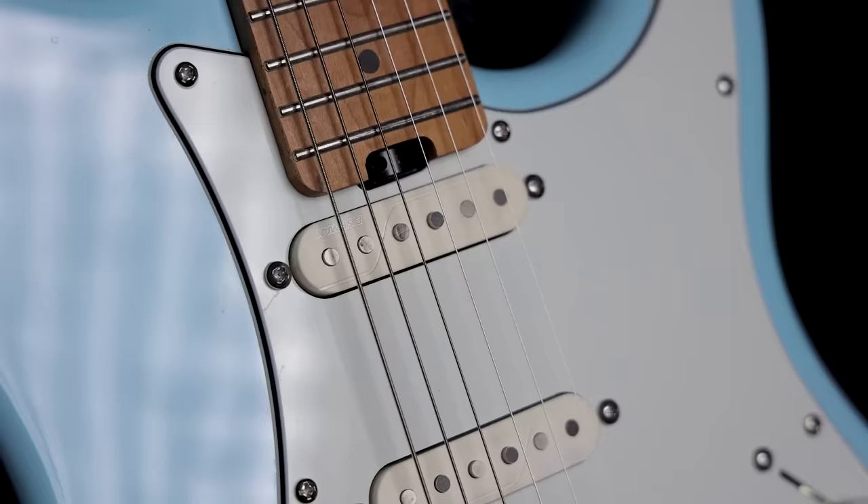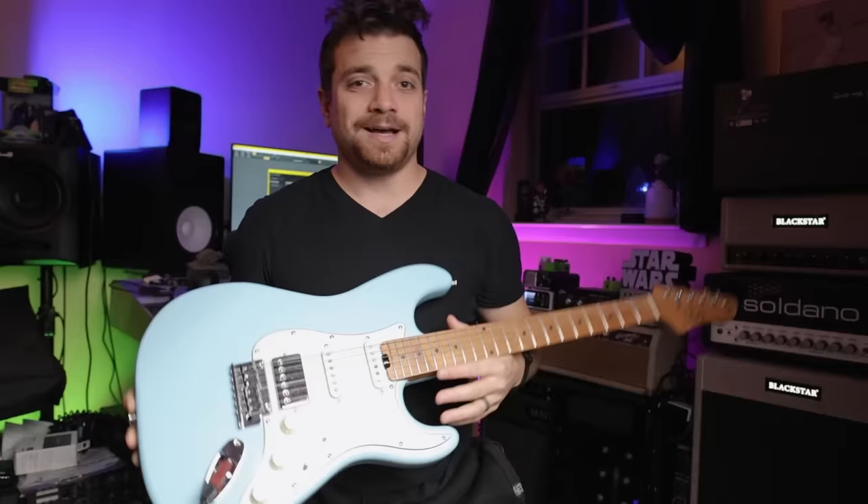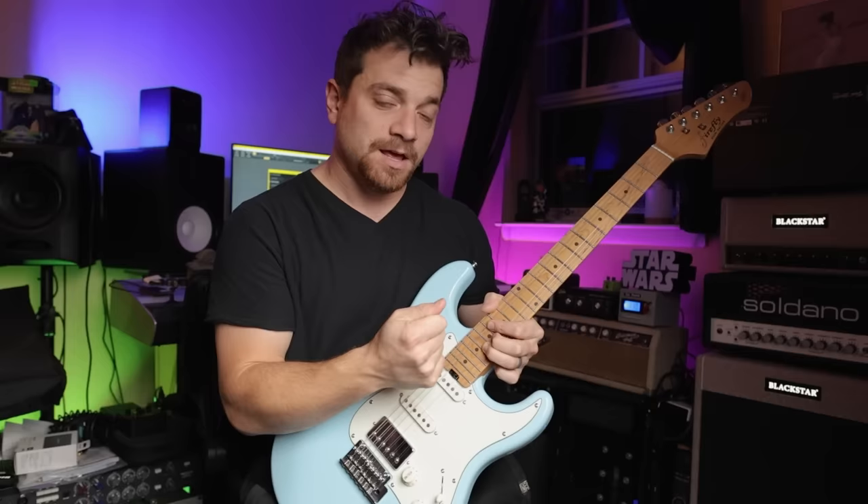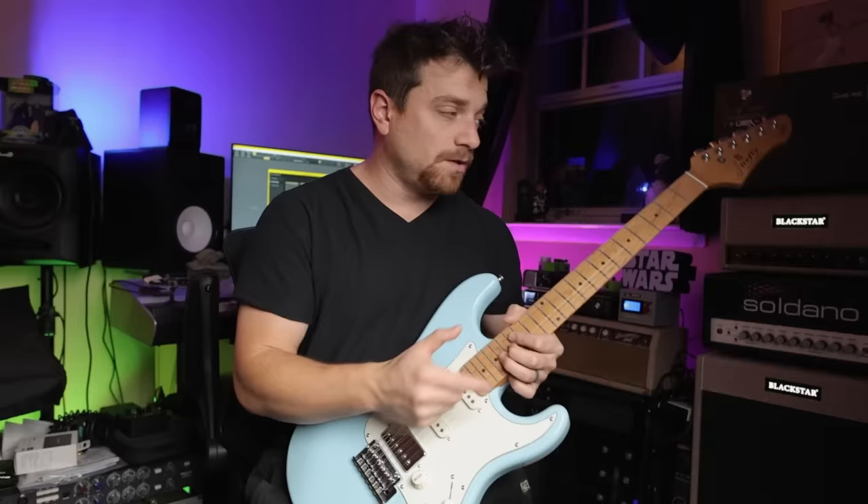You're getting this modern truss rod adjuster, and this had some confusion on my short because everybody was like, 'oh, don't all guitars have a truss rod?' This is a modern style truss rod where basically you could take any rod that will fit in here and turn it to adjust it, instead of either having to unscrew the pickguard and go into the heel or have one on the headstock. So this is a very easy access modern way of adjusting your truss rod.